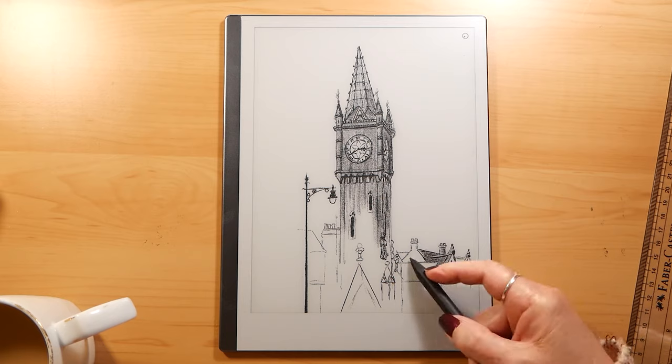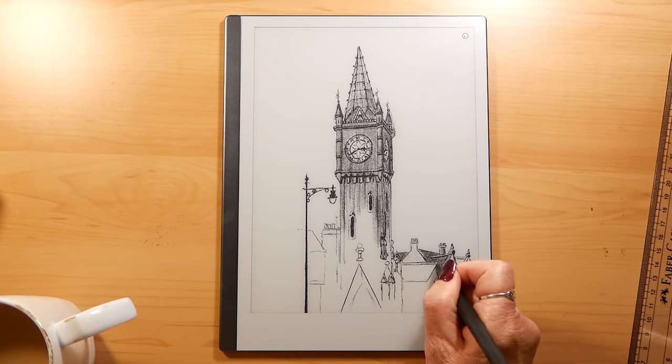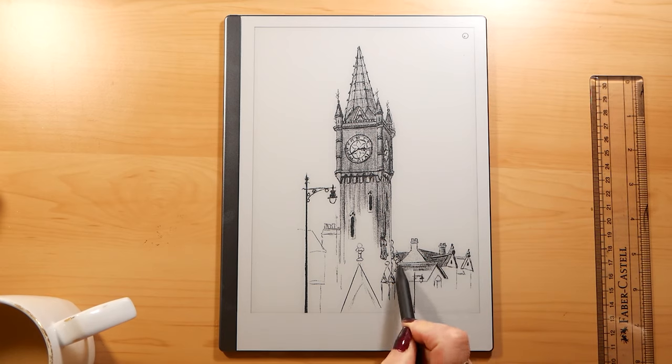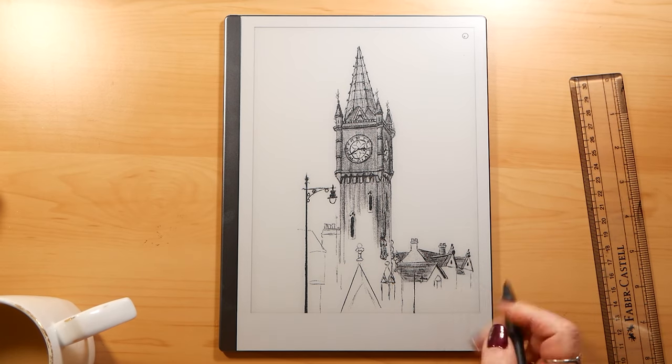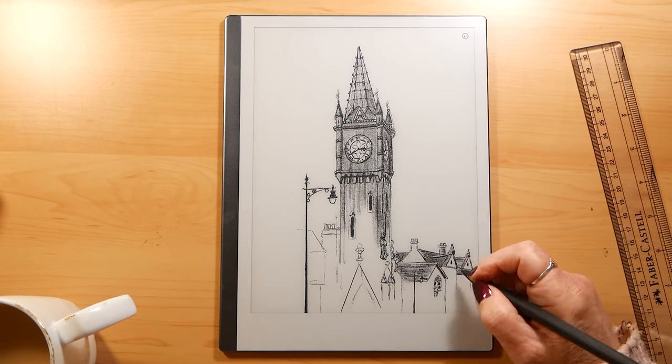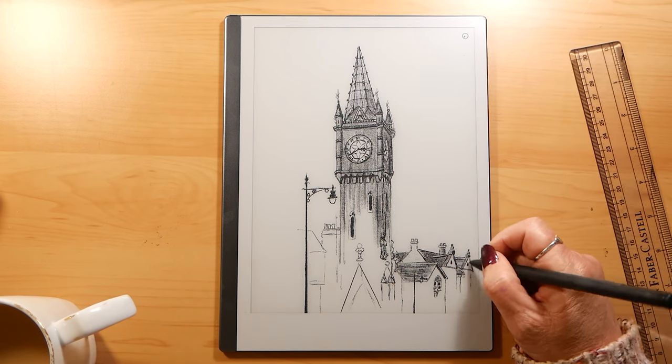I think if you bought one of these and you wanted to do some drawing on it, if you spend a day or two just playing, then you will soon get the hang of it and I'm sure that you could produce something very nice.